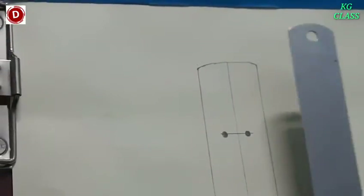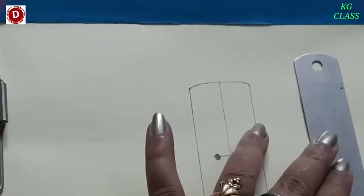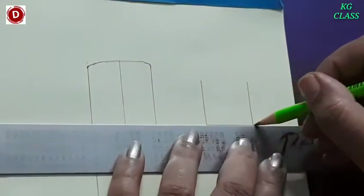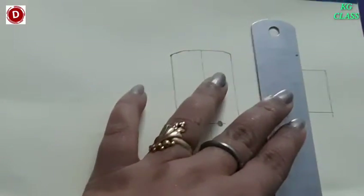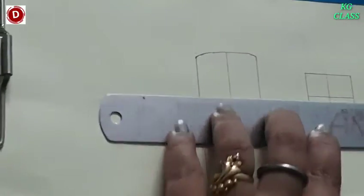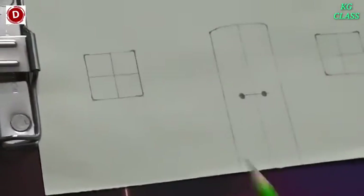Now two windows we have to make on both sides. Make a window on each side. In this way, see — two windows and one door you have to make. And see, our house is ready.